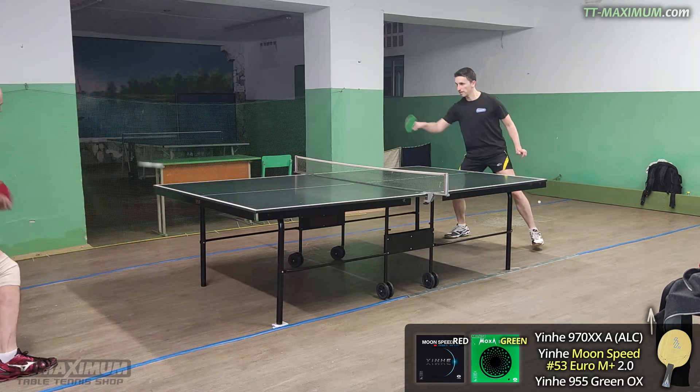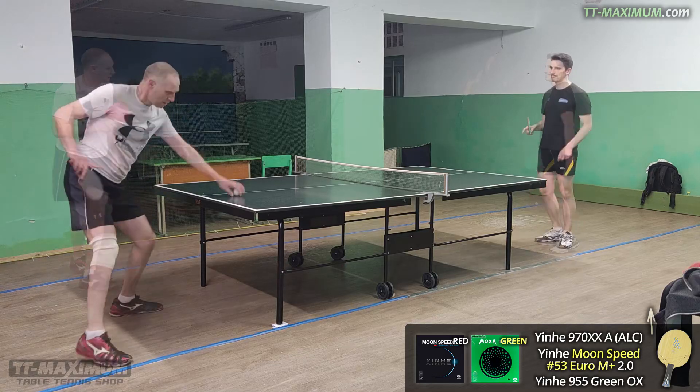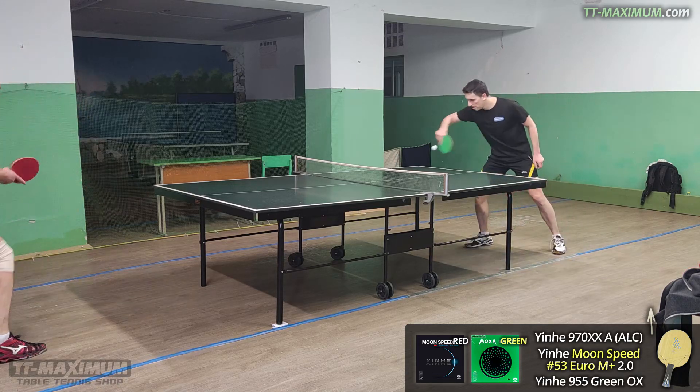Because I am a player with a combination style using long pimples. I cannot make many top spins, run back and forth quickly, and attack. It turned out that this Moon Speed is specifically for that.